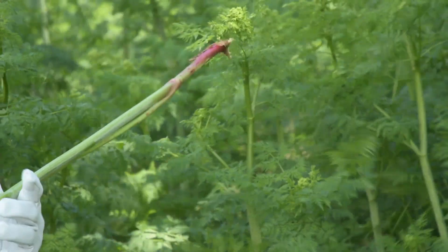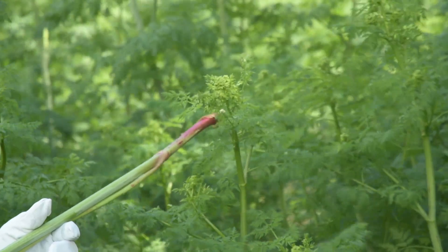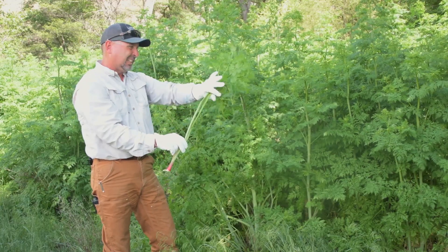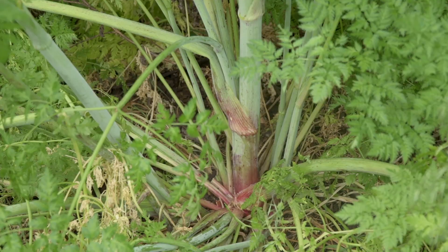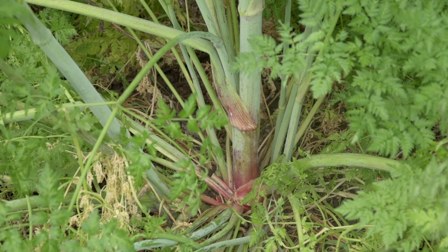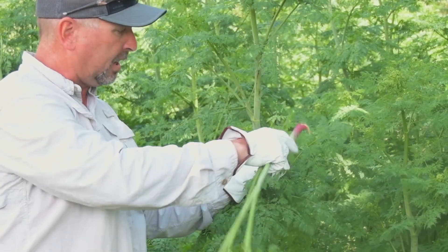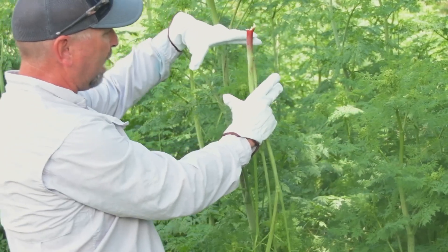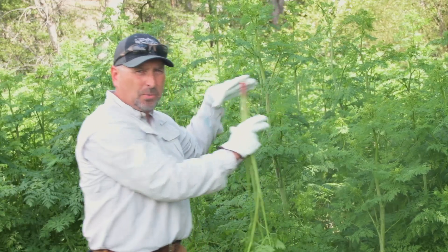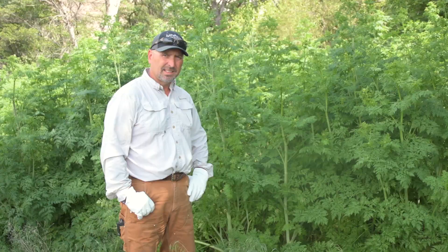One thing about poison hemlock is it's got some purple on it. A lot of the other wild carrots and ferns don't have that purple — a lot of times it's got purple spots. You can see the seed head right there, and later on it'll develop into a larger seed head with white seeds. We want to get it before it reaches that stage, because that's how this plant spreads — by seed.